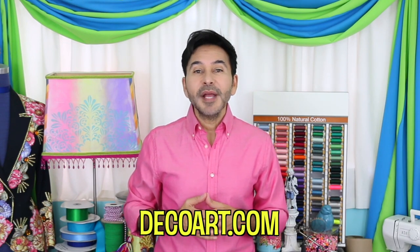DecoArt has a ton of products perfect for a project like this, so make sure to head over to DecoArt.com and don't forget to make your mark with DecoArt. See you next week.